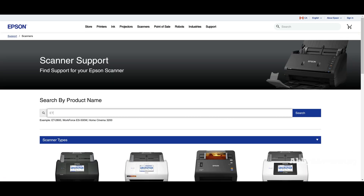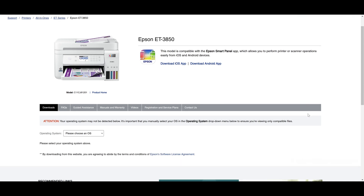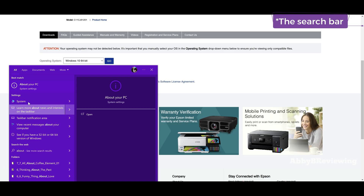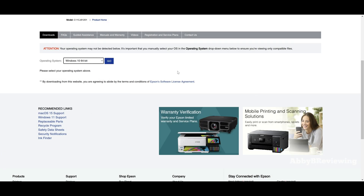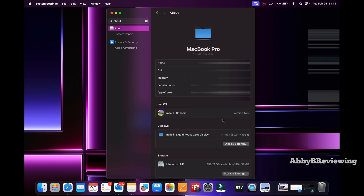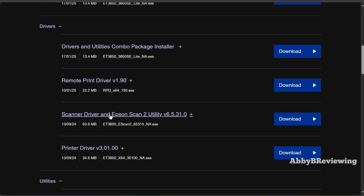On the Epson website, click Search and enter the product name — ET-3850. Click on it when it comes up. Now choose your operating system; mine is Windows 10 64-bit. If you don't know your OS, on a Windows PC go to Settings, then About This PC, and your system type will be listed there. On a MacBook, open Settings, type 'About' in the search bar, and find your version. Once on the product page, go to Drivers and download the Epson Scan 2 utility.